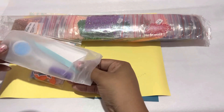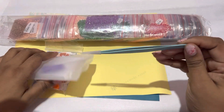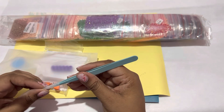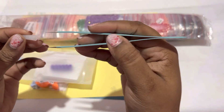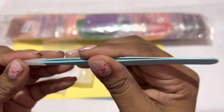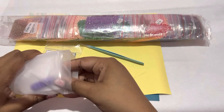First off, I'm super excited because look at these teal tweezers. I do not have this color — I have purple, pink, white, and black, and now I have teal. These are the super sharp tweezers, so please keep the plastic on them and also keep them away from your children because you will hurt yourself or they will hurt themselves.